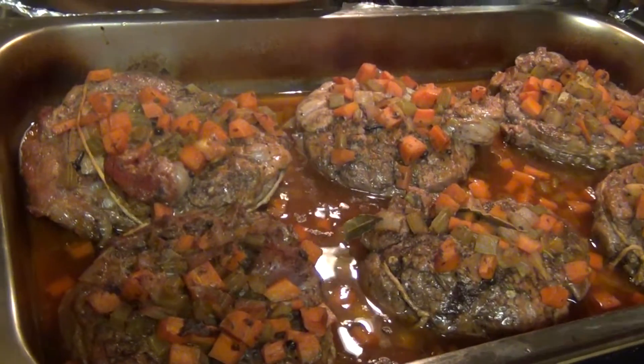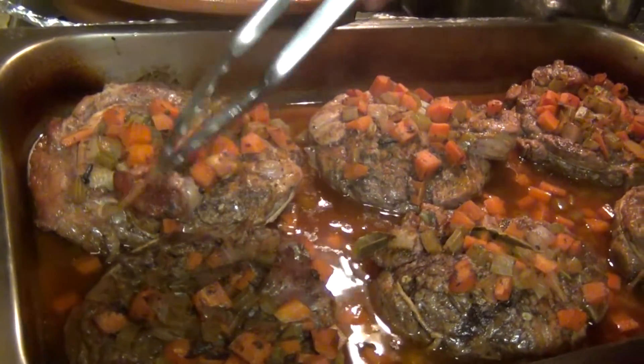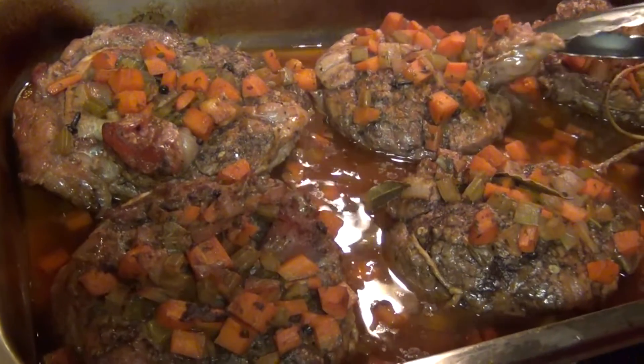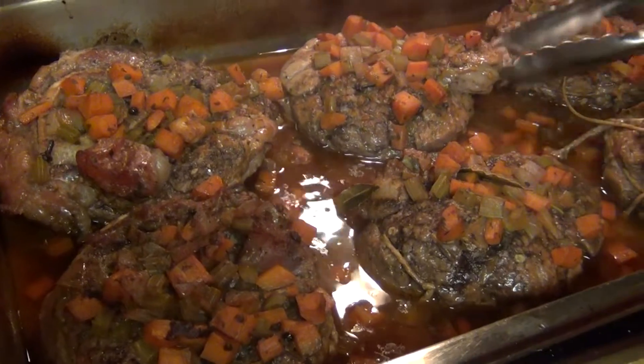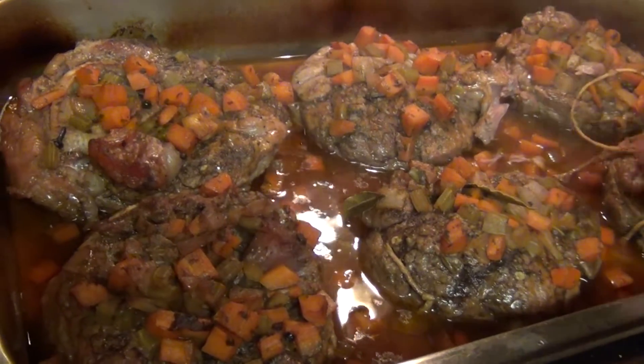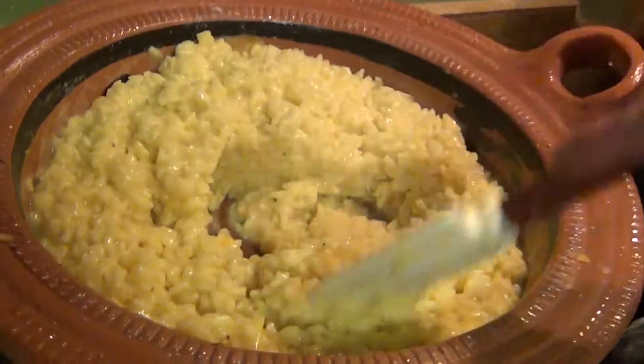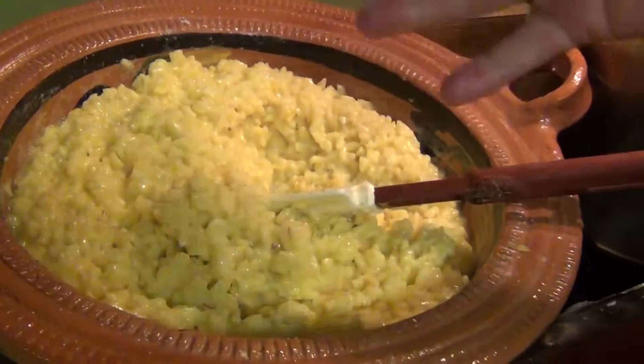This is why we tie up our osso buco — so that it doesn't break into pieces when it's on the plate. See — it's like butter after 3 hours. I have a risotto in the back, risotto alla milanese, and now we're going to do it the real Italian style.